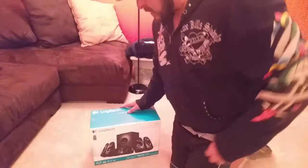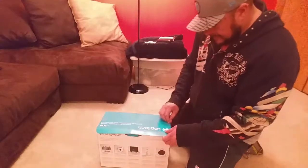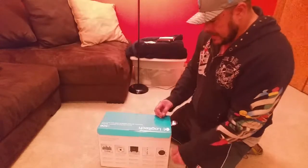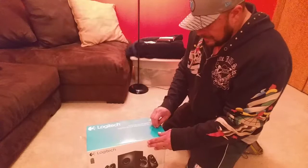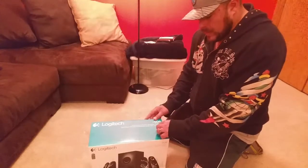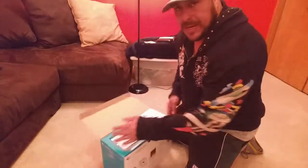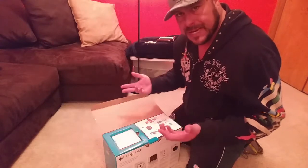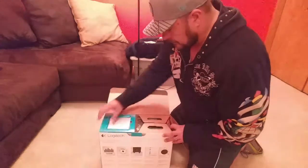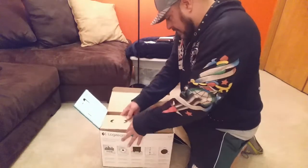Let me go ahead and open this up. I actually got this to hook it up for a new TV we got. I made a mistake yesterday — I got a different system, but the person at the store told me it would work with the TV. When I got home and unboxed it, I realized it was either Bluetooth or 3.5mm audio jack only, and our TV doesn't have that. So I had to go back and exchange it for this one.